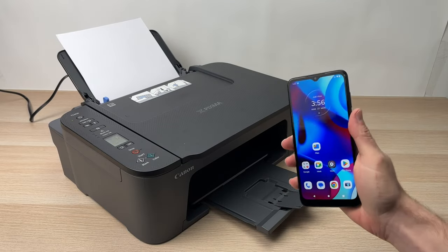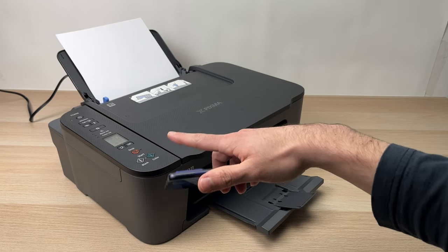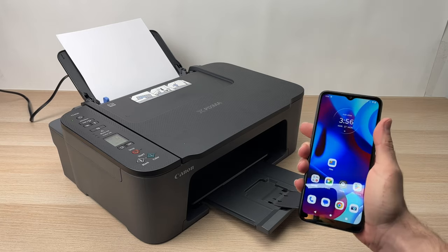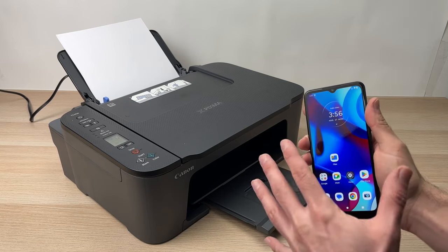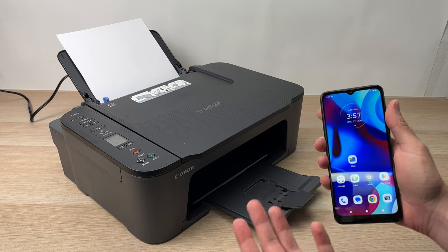In this video, I'll show you how to connect your Canon PIXMA TS3420 to any smartphone. This is an Android phone, but it works the same exact way on an iPhone. I'll show you how to connect it and then how to print wirelessly. Let's get started.